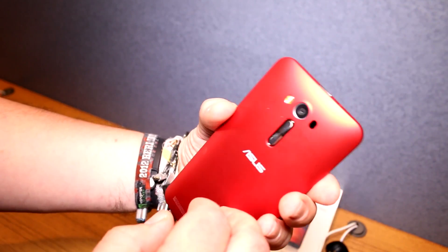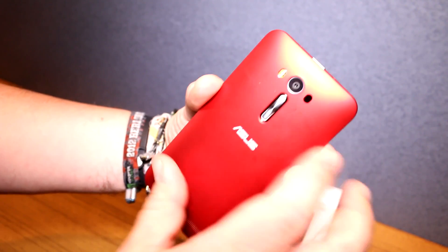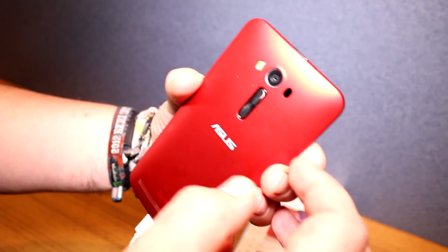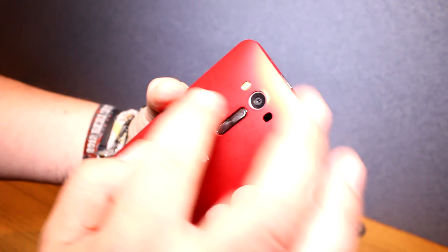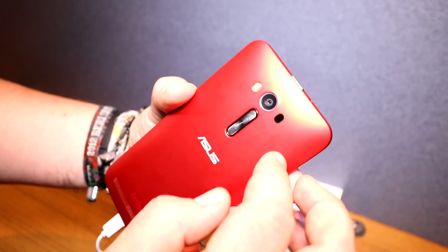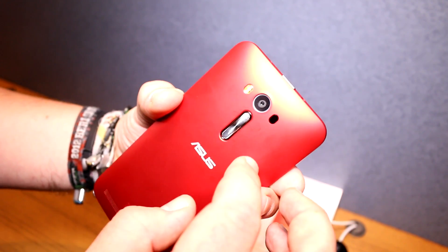The whole thing is made out of plastic, but it feels very nice and doesn't really attract fingerprints — although at this press event it's probably getting touched by a lot of people, which is why it's looking a little bit dirty right here.